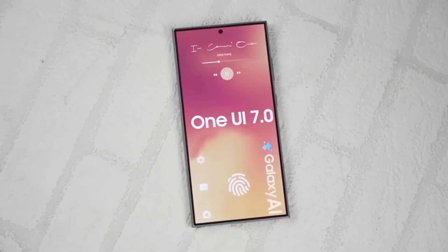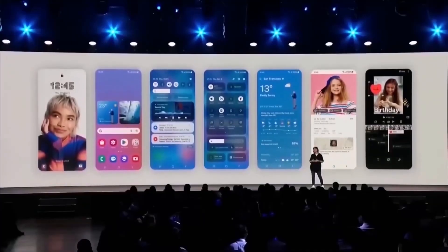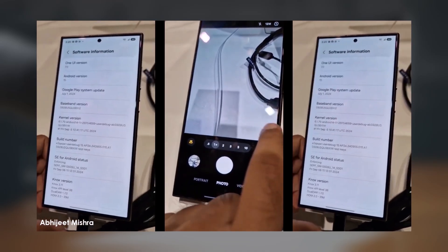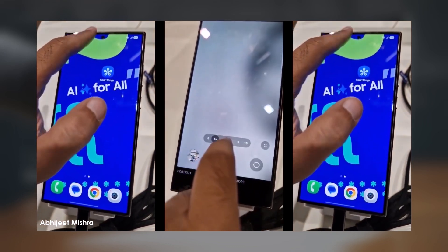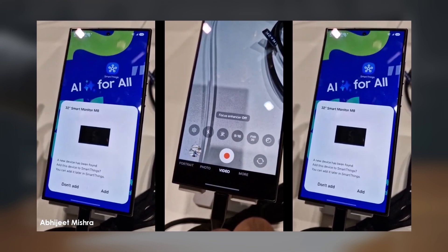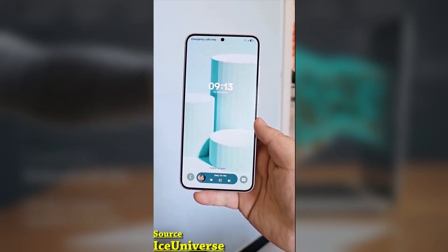Today, we've got some exciting updates for Samsung users, especially if you're planning to upgrade to the Galaxy S25 or any device with the One UI 7.0 update. One of the most notable changes in One UI 7.0 is the refreshed UI design, which isn't just limited to the operating system itself, but also extends to Samsung's stock apps.